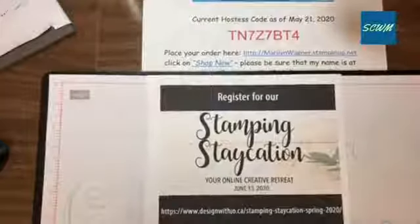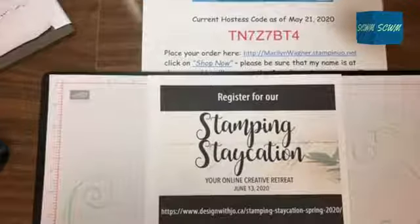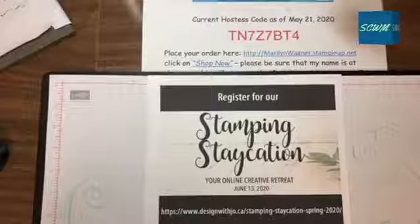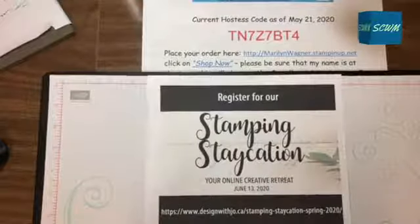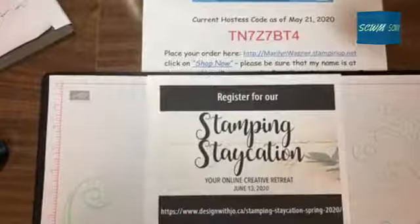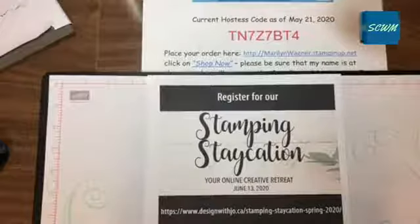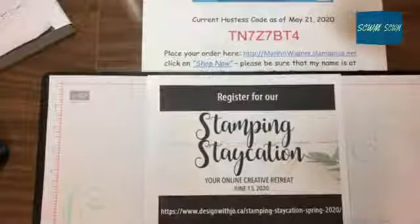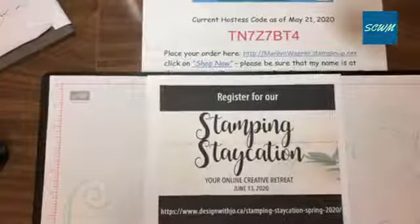You can register and see details about it on my website, my Facebook page, and my VIP page. We'd like to ask you to share my Facebook Live video tonight, and I will put your name in a draw for a free registration to this Stamping Staycation. That will go from now — any of my Facebook Lives that you share between now and June 9th, then I will draw. You will have to let me know if you've shared it, either send me a message or put a comment under the Facebook Live, because depending on your settings I won't know who shared it.